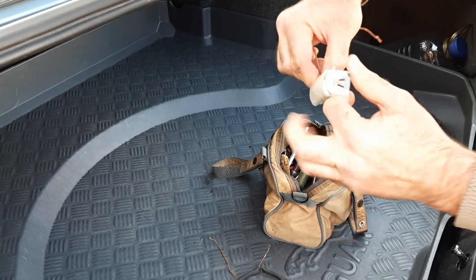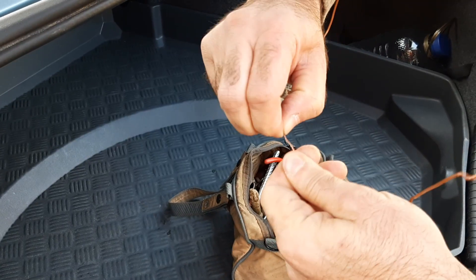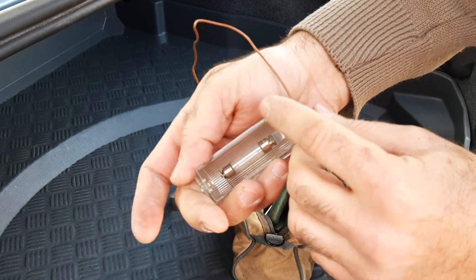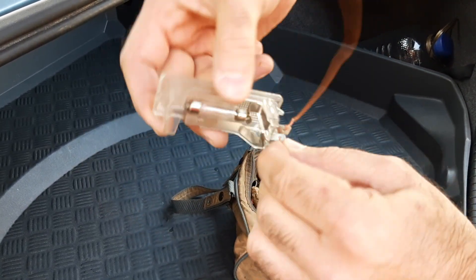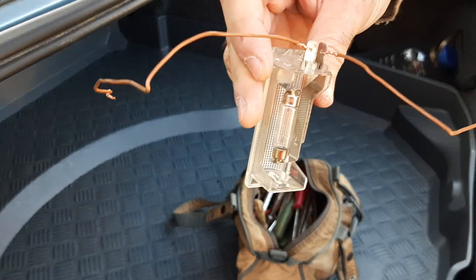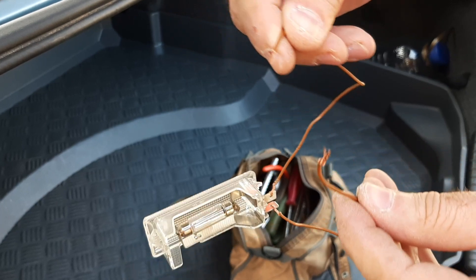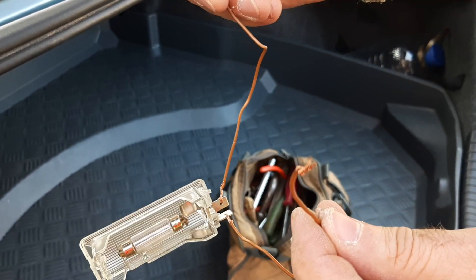After the fuel pump wiring was tested, I returned the trunk light to where it belongs. First of all, I want to warn you that all the electrical experiments should be done with the fuel tank closed. Gas vapors are highly flammable and any minor spark near the open tank may cause fatal consequences.